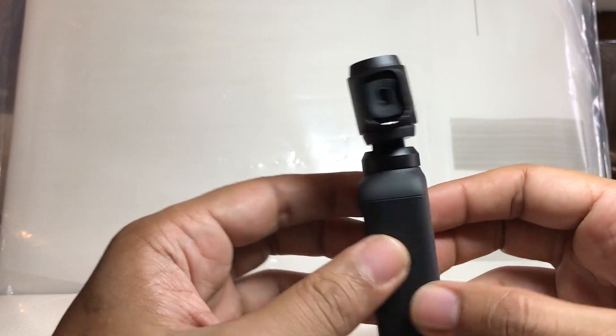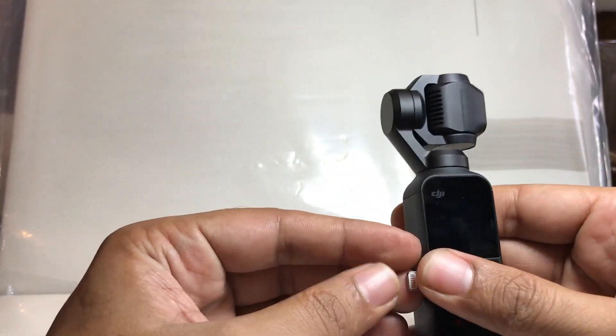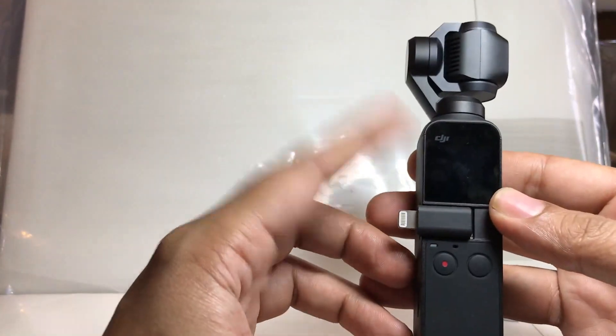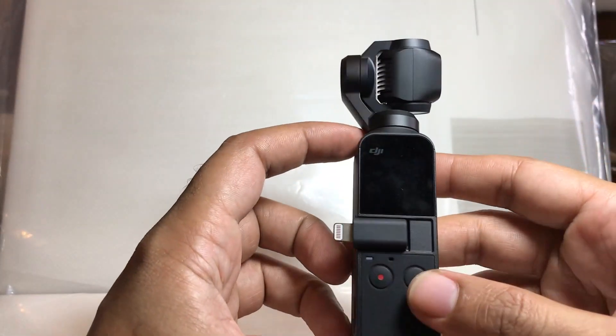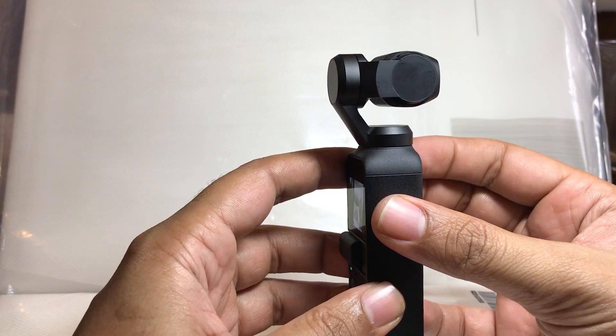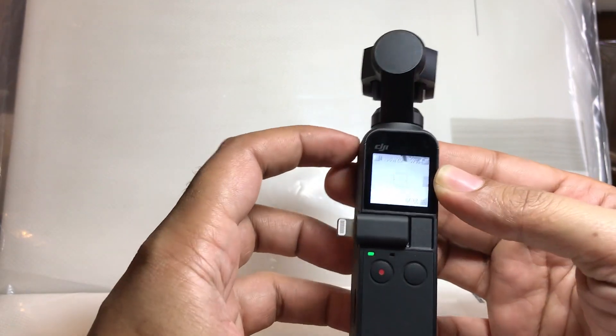The solution I found is that you have to keep your Osmo Pocket fully charged up to 100%. Right now it's less than 70% and it's working. Still working — sometimes it works.